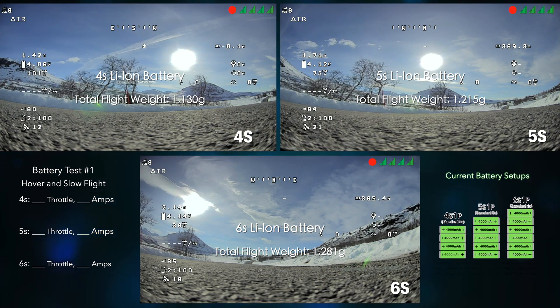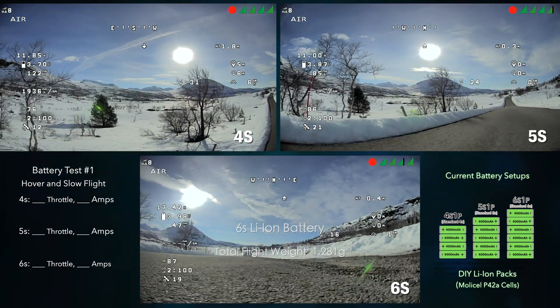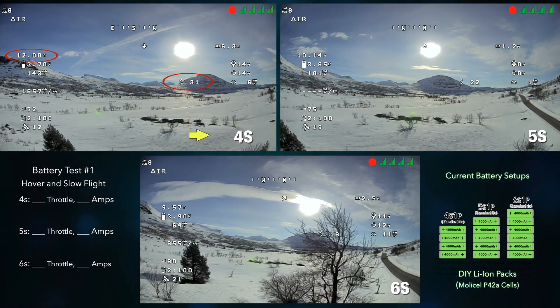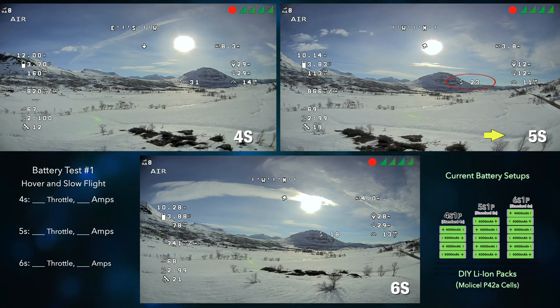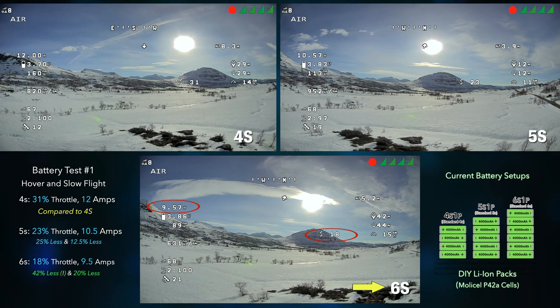First thing we're going to do is just see how much power and how much throttle it takes to hover. Looks to be about 31 percent and I'm using about 12 amps. It looks like we're hovering around 23 percent, but you can see that the 5s battery is definitely an improvement — we're hovering at 18 percent throttle, 9 to 10 amps.